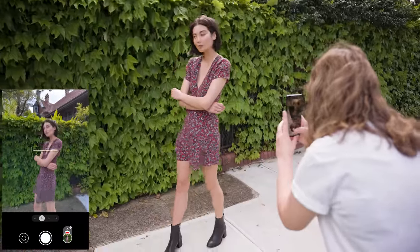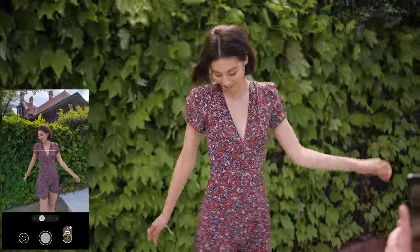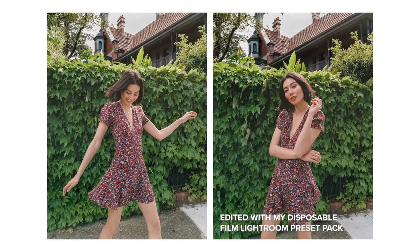Throughout this entire photo shoot and video I'm shooting with both RAW and JPEG at the same time. This is a feature I really love about Pixel phones as I like having the option between both photo files.